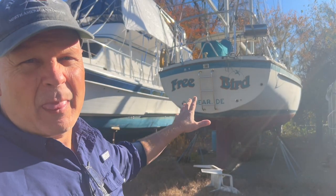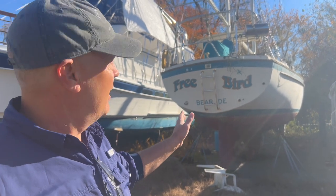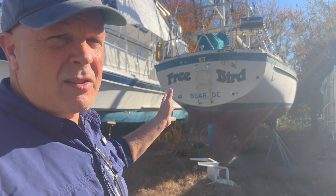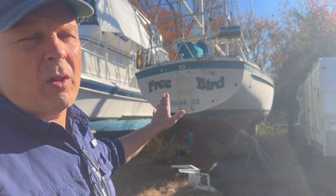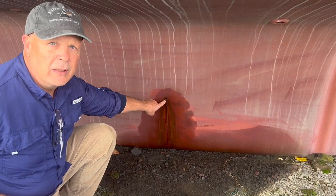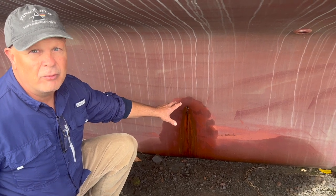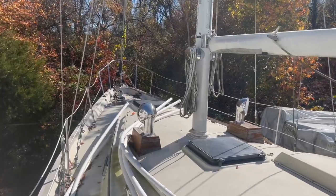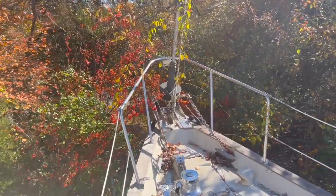This right here is a Pearson 424 that's been sitting here for at least 10 to 15 years. It's on the internet listed for 20 grand, but I guarantee you can get it cheaper. Somebody drilled a hole in the bottom so the boat won't fill up with water — a good idea if you're leaving a boat for a year or two. Starting up at the bow, it's got a really good furler — old but I bet it still works. It has 3/8 chain and a Maxwell windlass that looks pretty nice.